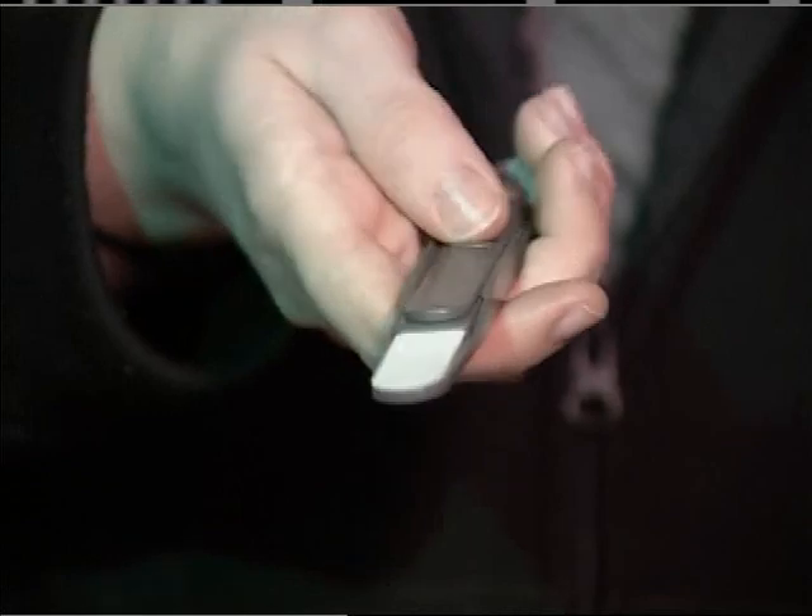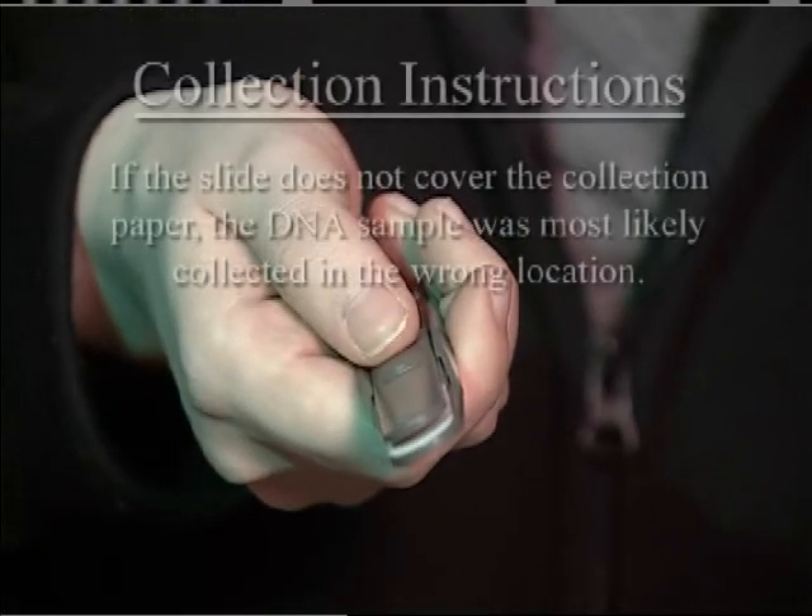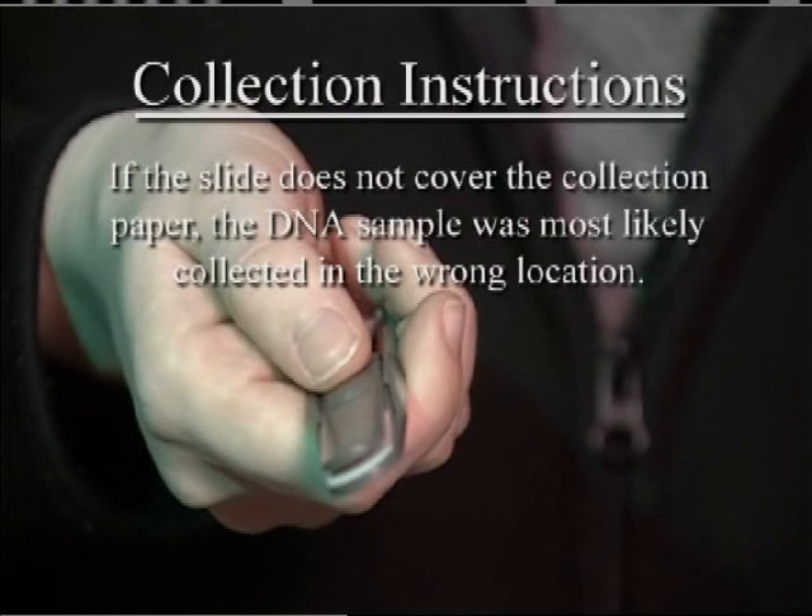Do not rub like a toothbrush. Turn the collector over and push the slide cover forward, covering the collection paper. If the slide does not cover the collection paper, the DNA sample was most likely collected in the wrong location. In this case, start the process over.